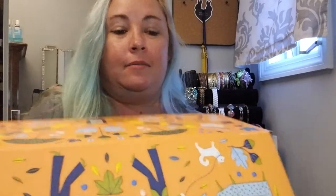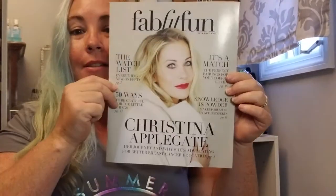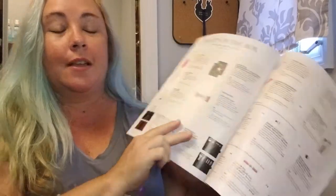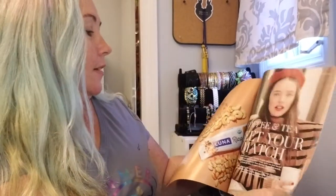It also comes with a magazine that tells you everything — let me grab it. Sorry guys, I was reading it last night before I went to bed. So this is the magazine this month — it comes right on top of your FabFitFun box. And this month it has Christina Applegate on it. Inside the magazine they've got articles, all of the stuff that comes in every box, the choice items, recipes, and the ultimate makeover how-to. Every month there will be different articles relating to the products you have.